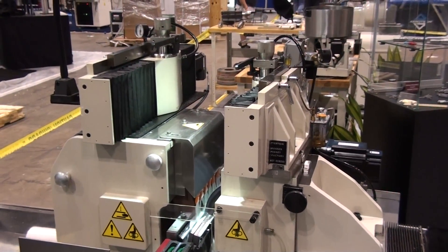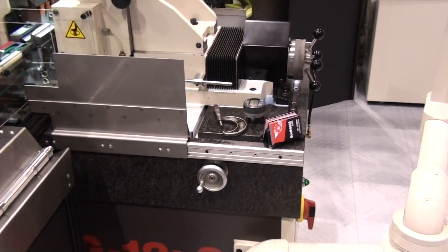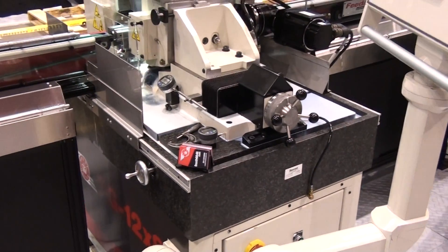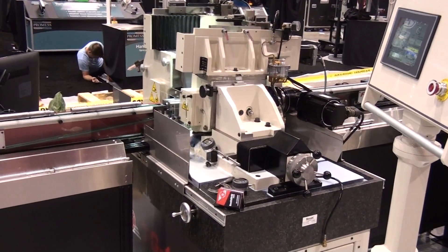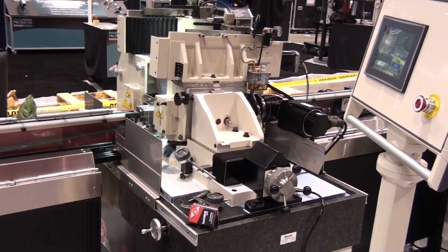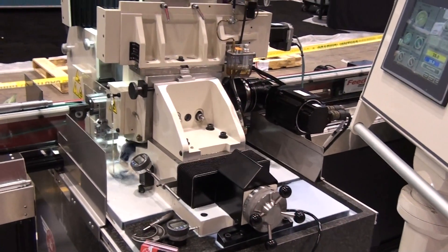The machine sits on our 8-inch thick Starrett surface plate quality granite. The granite bed forms a perfect platform for such a robust spindle design. The granite, known for its rigidity and thermal properties, provides a superior platform to other machines on the market that have thinner cast iron beds.